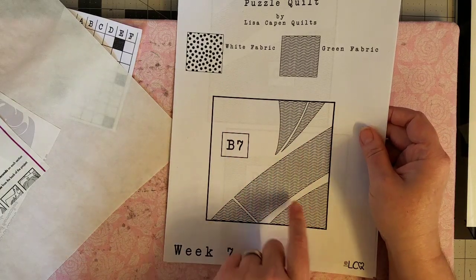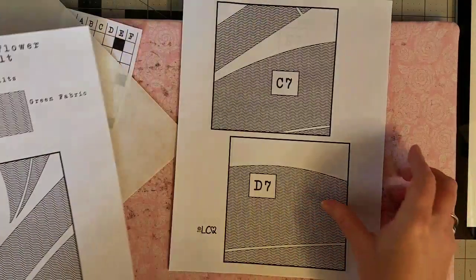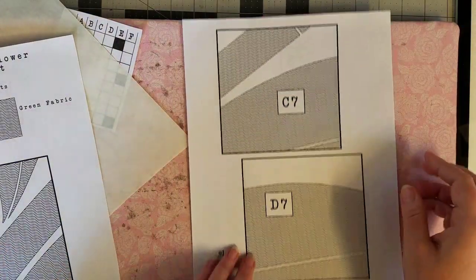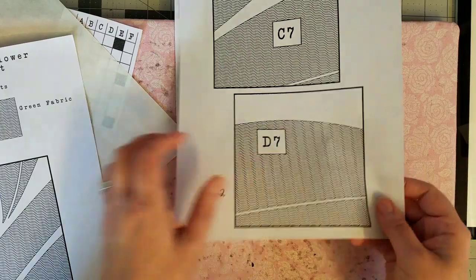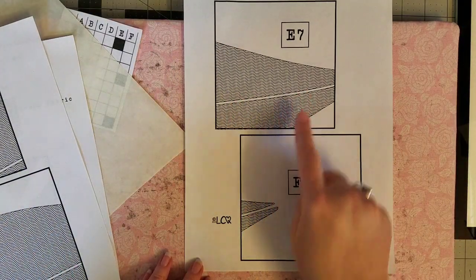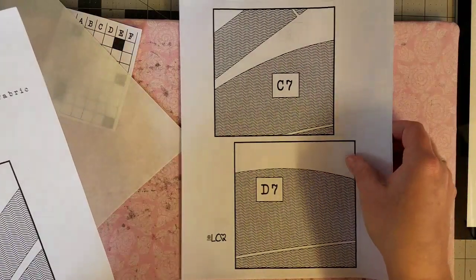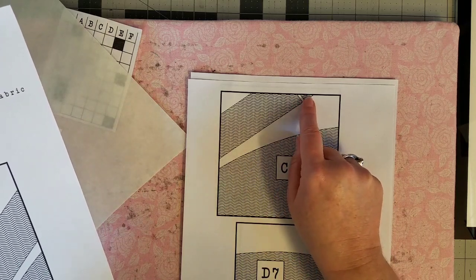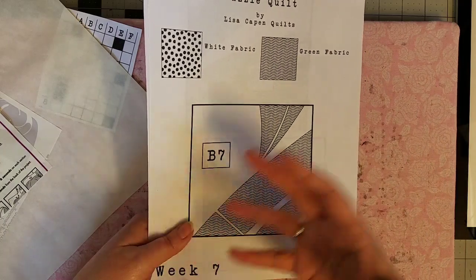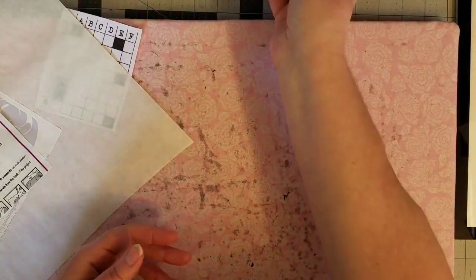These are the puzzle pieces for week number seven. We're starting with B7 — all of our appliqué fabric is green. We have parts of a leaf and stem. C7 is stem and leaf. D7 is two pieces of a leaf, and then the last two pieces are also leaf pieces. There should be nothing too terribly small except for one small piece of stem in C7 right up on the top edge. This should be a relatively easy week, and by week seven I think you all have the appliqué down pat.